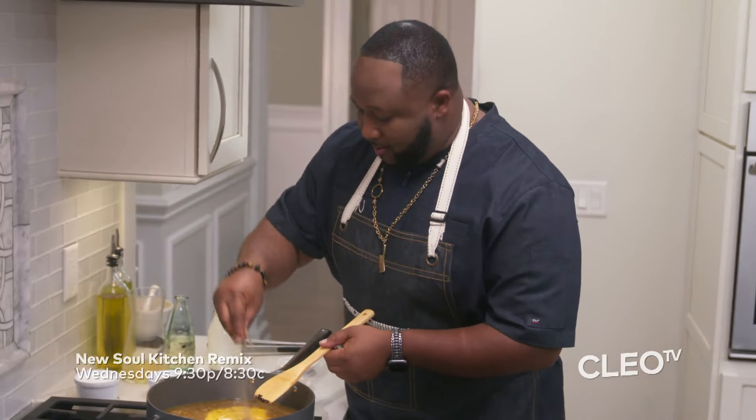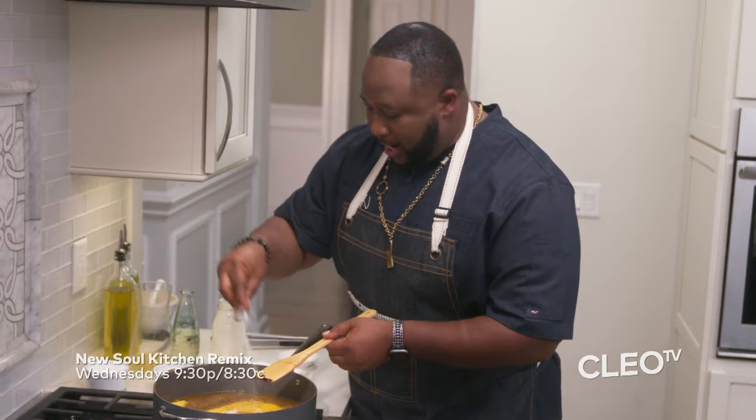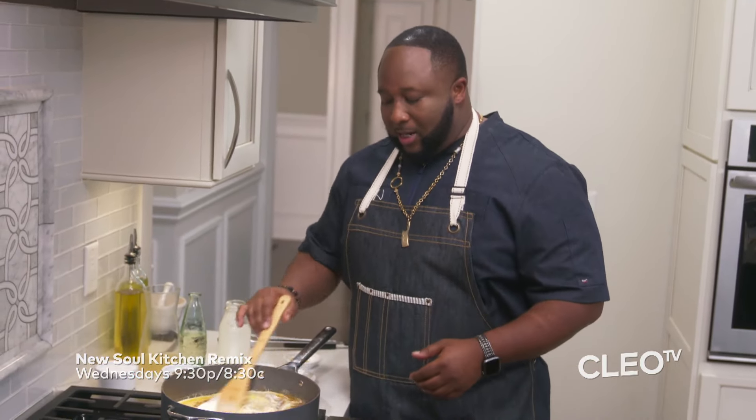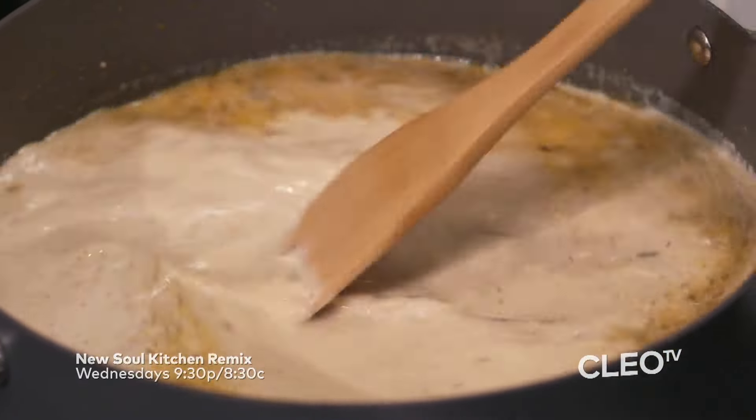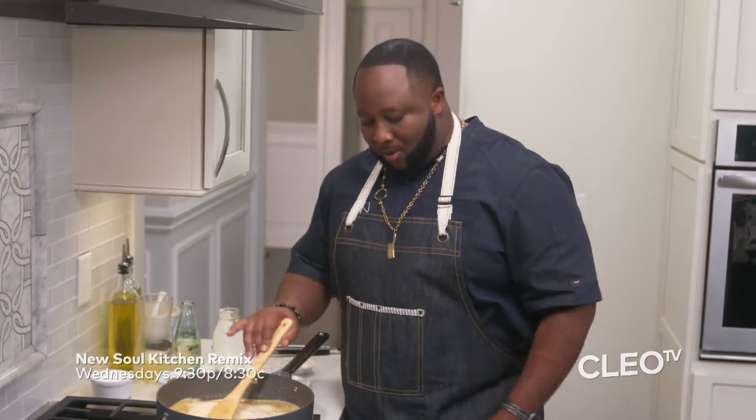Now that we have our heavy cream, we're going to add in cracked black pepper, then kosher salt. I always say season to taste whenever you're cooking with your salt — add a little bit, then taste it to your specifications to make sure it's at the level you want it.